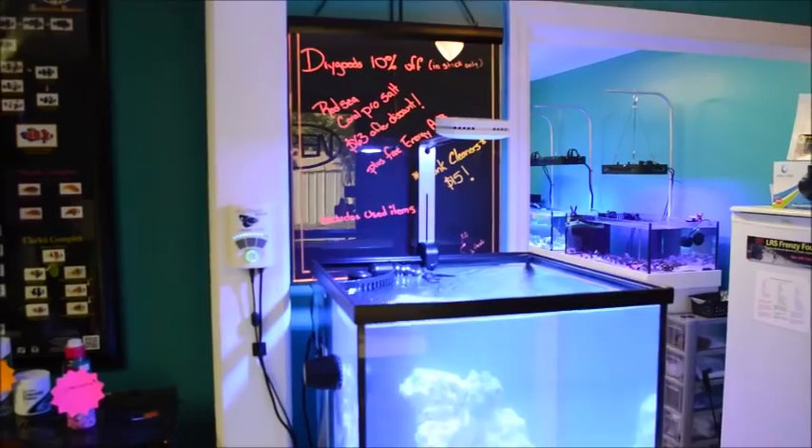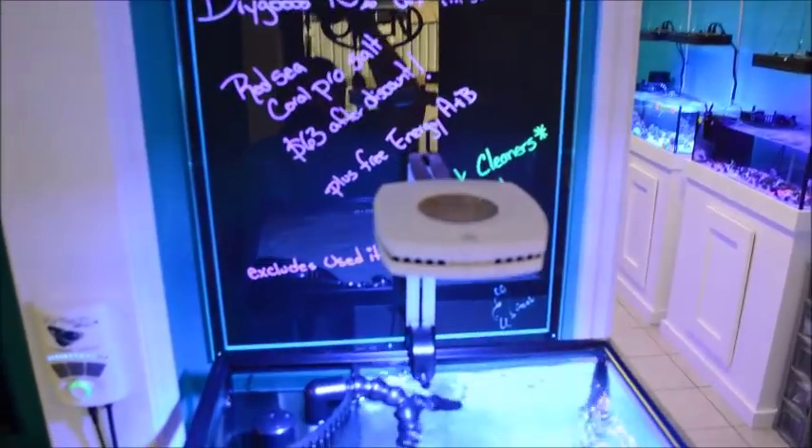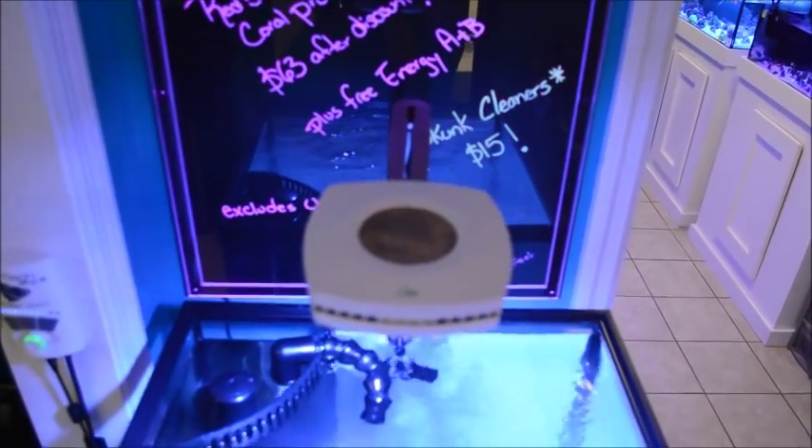Hello everybody, this is Manuel over here at Salty Addiction in Sanford, Florida. I'm doing a quick review on the AI Prime LED.